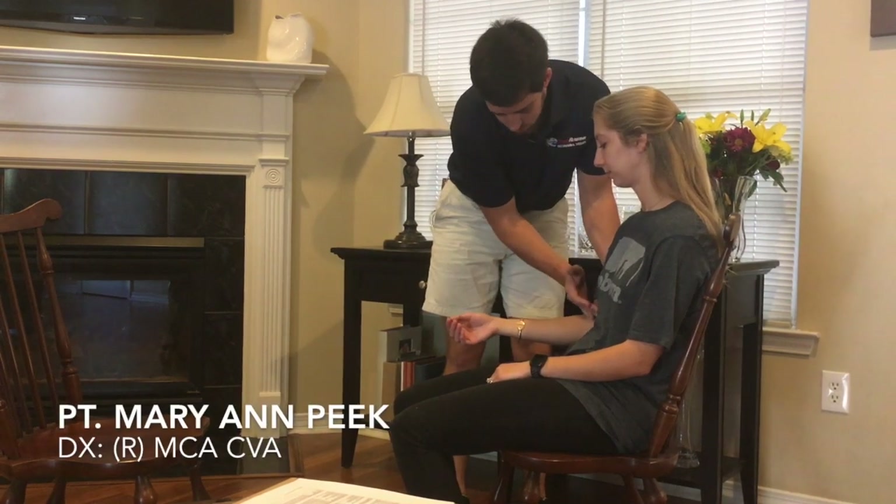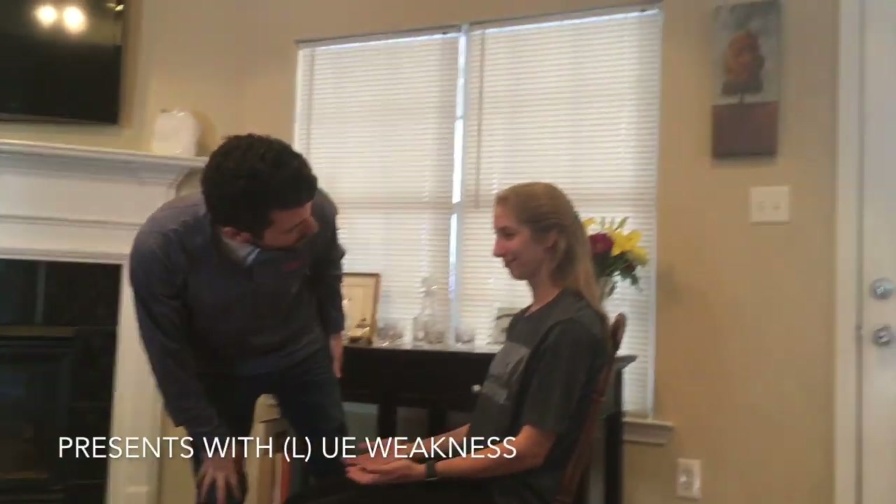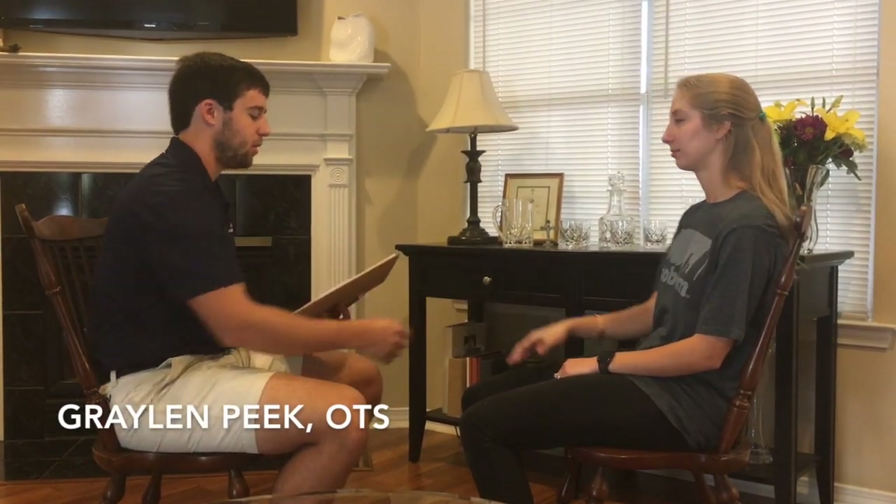And now we'll administer the assessment. Our patient is Mary Ann Peake, and she has suffered from a right middle cerebral artery stroke and presents with left-sided weakness of the upper extremity. My name is Graylin, I'm going to be an occupational therapy student today. It's nice to meet you. Today we're going to do the Fugl-Meyer Assessment.